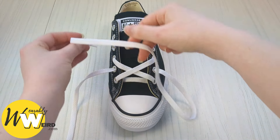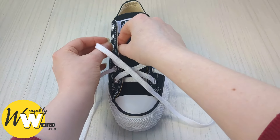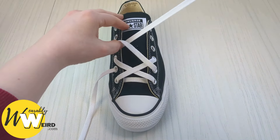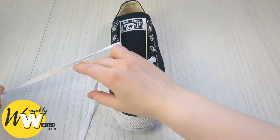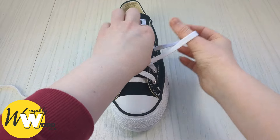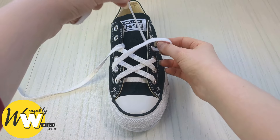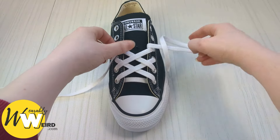Keep hold of this lace and bring it over into the fourth eyelet up from the bottom — we're not leaving a gap this time. Then take the other lace, bring it over, and up into the fourth eyelet from the bottom on this side, making sure we're going down into those eyelets from above.